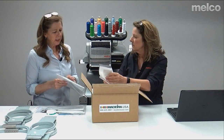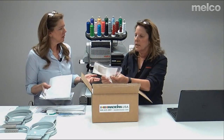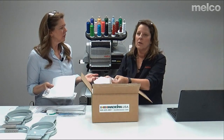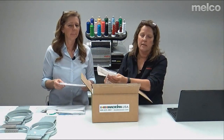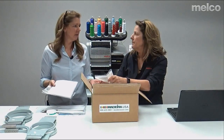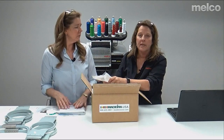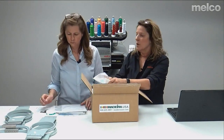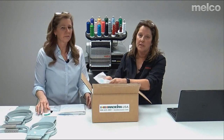When you buy backing you can choose to buy it pre-cut or on the roll. It's less expensive on the roll, and I prefer to buy it on the roll because you can cut what you need. Visit Madeira's website to see all the different options they have for backing.